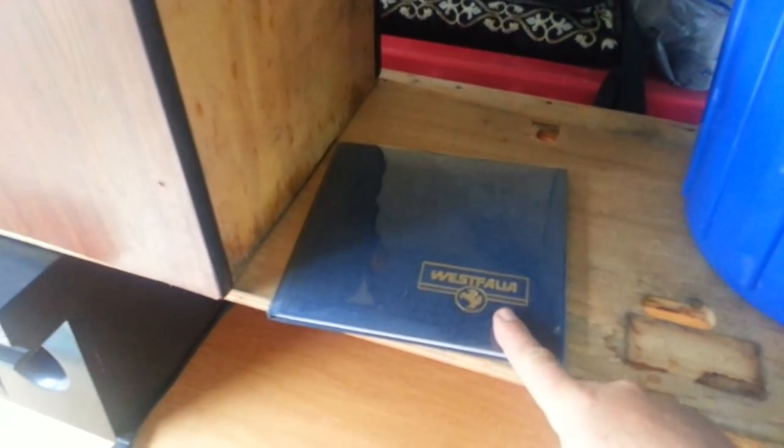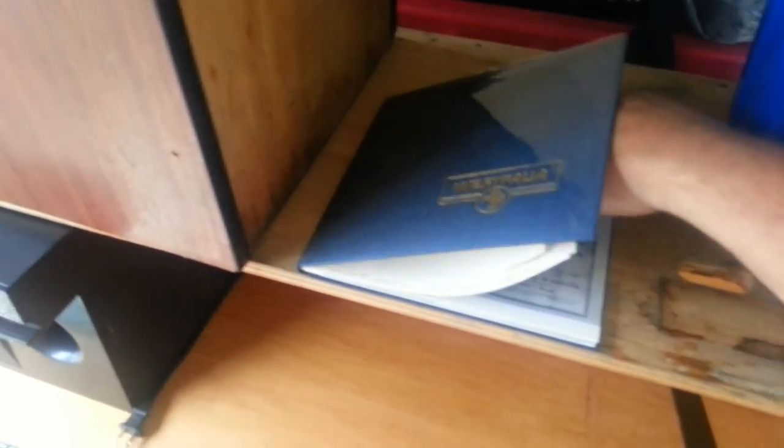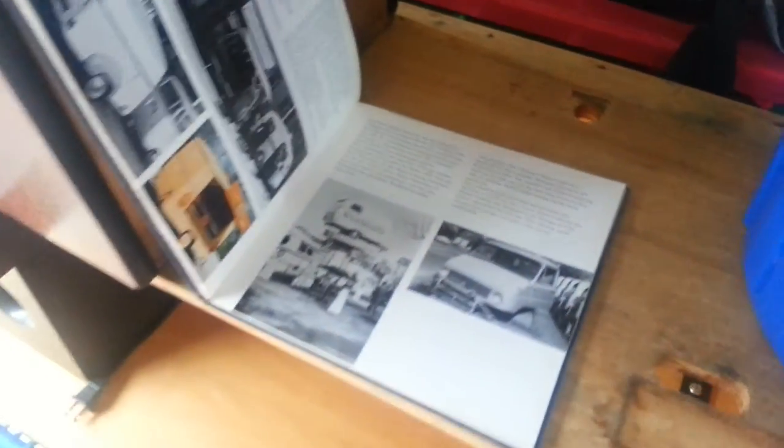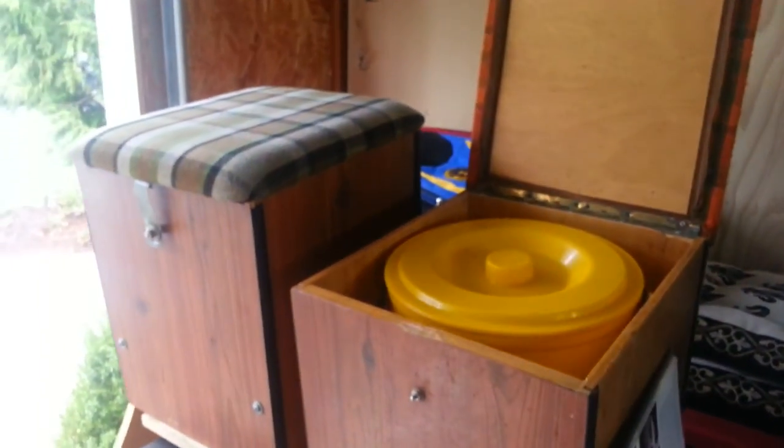Up to 1970 Westphalia history book, if anyone's interested — send me an email, I'll make a deal on a cool book. It's hard to find these too, but this is a history book. I've had fun reading it, ready to pass it on. There you go — two Westphalia boxes with pails.